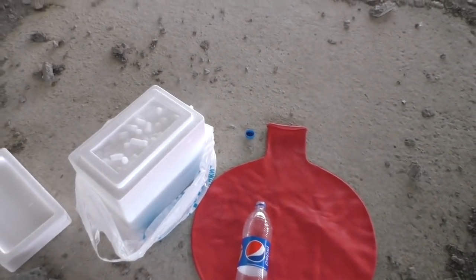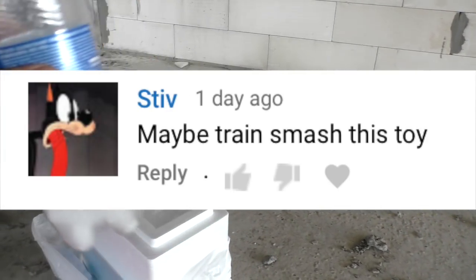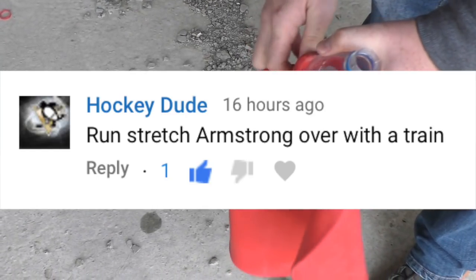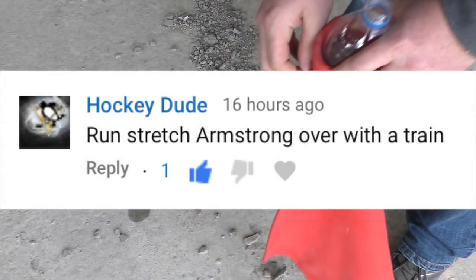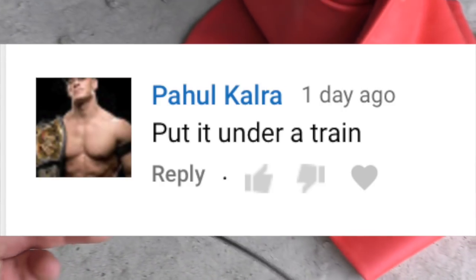A few ideas from the past video — guys, I'm working on it, but it's not so simple. I need to get permission from the railway depot chief, and as soon as I have it, I'll make such a video.